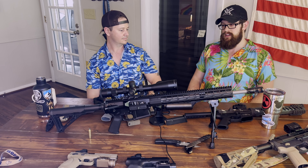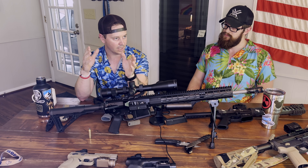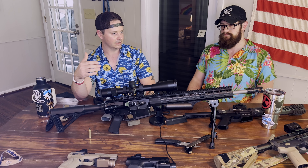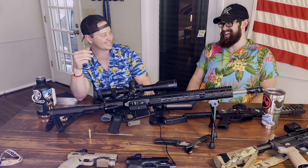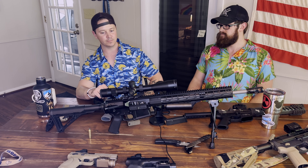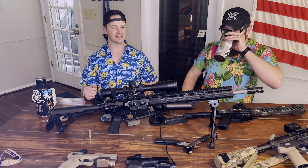With an LPVO you'll have accuracy at those ranges, but with a more traditional crosshair or hash-type reticle you're going to have more precise shot placement, which lends itself to using calibers like 308, 6.5 Grendel, or 6mm ARC. So it's great for hunting or putting precise shots on paper at longer distances. It's not great for home defense - you don't want to clear a house with a 6.5-20x scope.